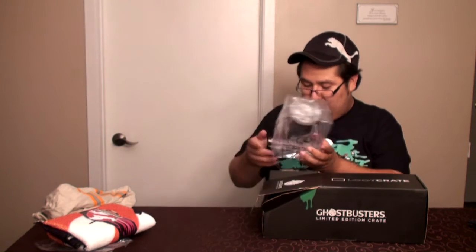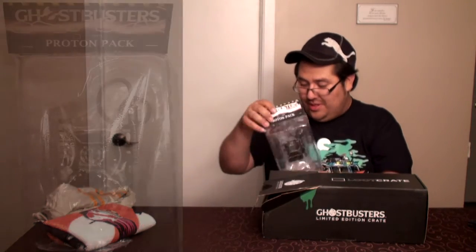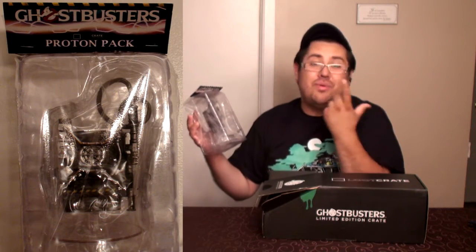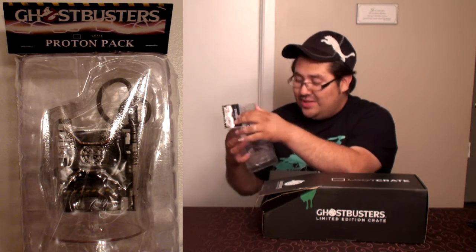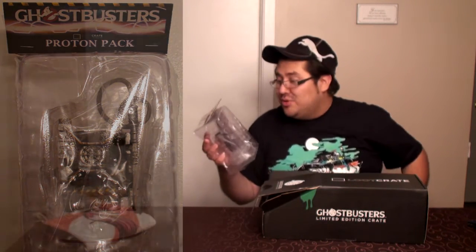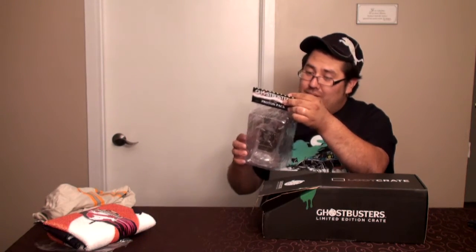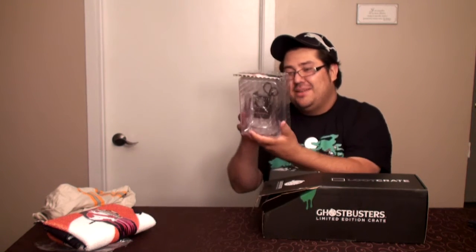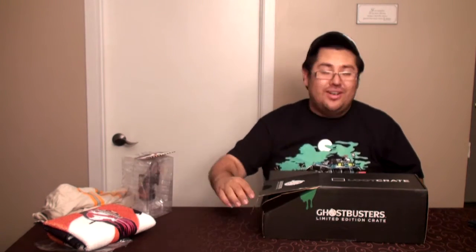On continue — c'est un Proton Pack, le Loot Crate Exclusif. C'est une mini figurine, une mini réplique du Proton Pack des Ghostbusters — celui qu'ils utilisent pour capturer ou affaiblir les fantômes. Loot Crate Exclusif, c'est excellent ! Ça va dans ma petite collection. Très beau, j'adore !